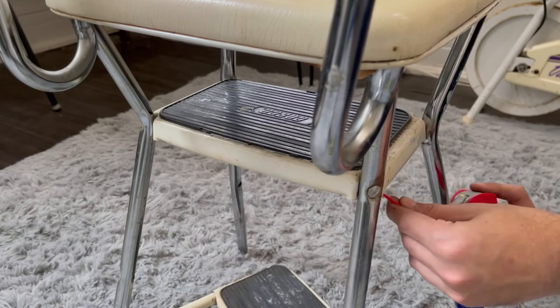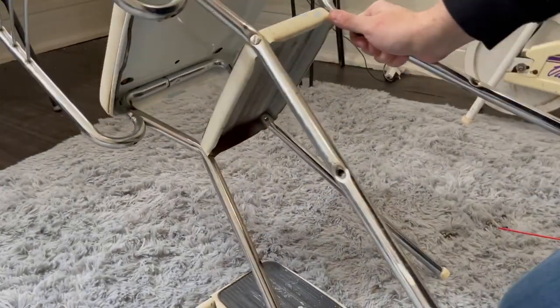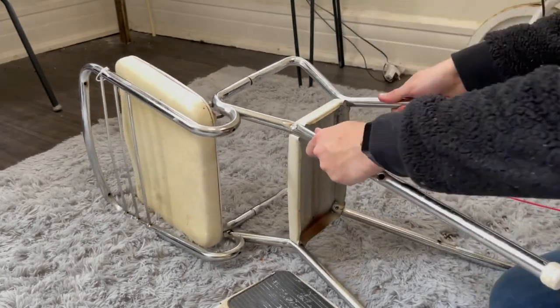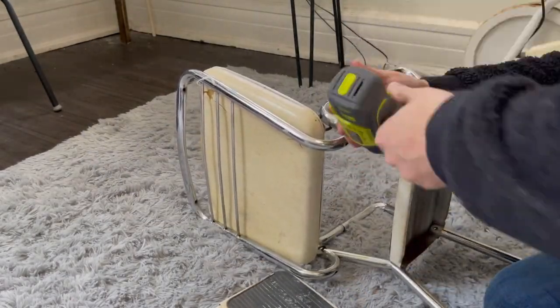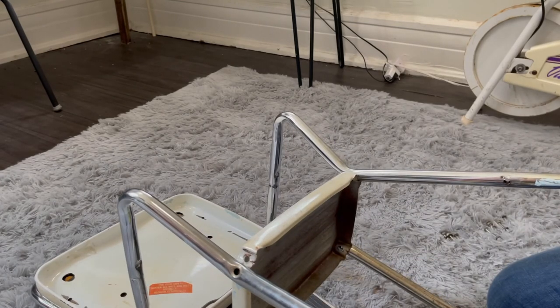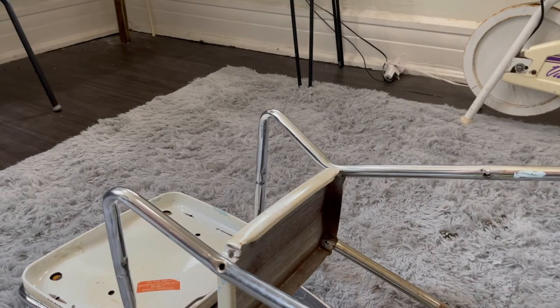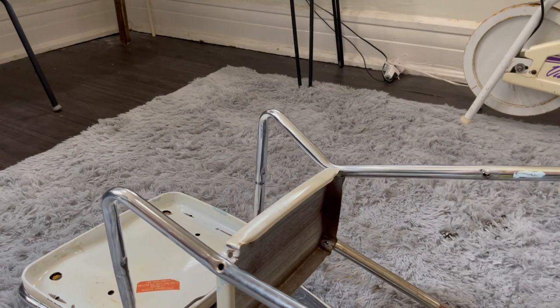Some of the bolts were rusted shut, so I had to use some WD-40 to get it apart, but you can see it's mostly just screws holding it together. If you're wondering why I'm wearing a sweater while the timestamp photos at the end show summer, that would be because I started this project four or five months ago, finished it up, and then thought I'm not going to record a video for it — but I figured why not, I've got the footage.